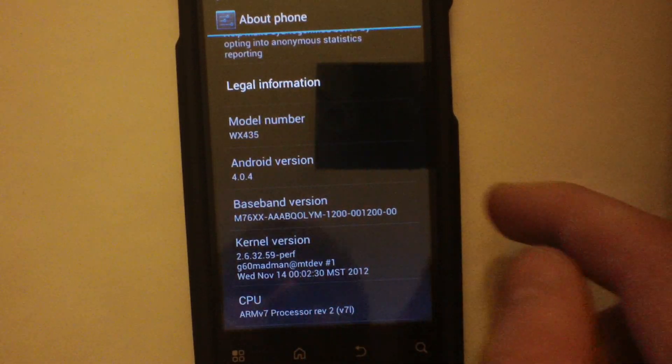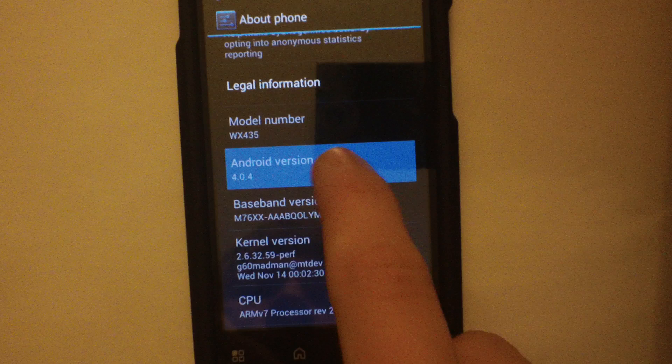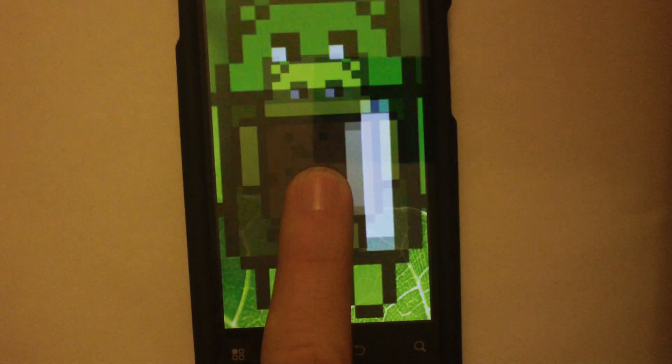We'll go into Android version — as you can see, 4.0.4. This is a legitimate Ice Cream Sandwich.